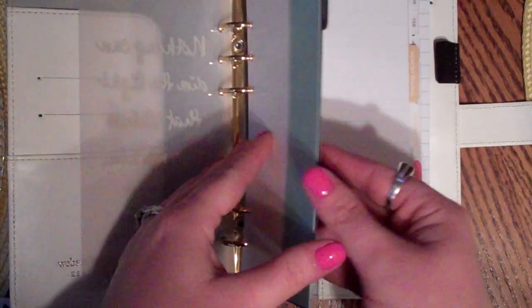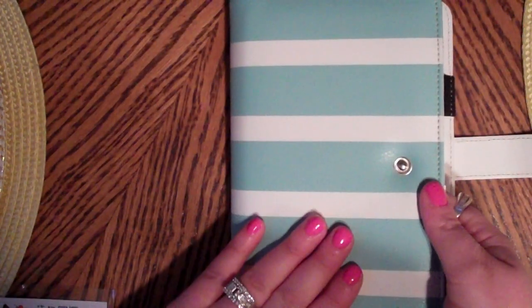I got a new set of dividers and I was going to wait to do the video until they arrived to show you because the ones I got are really cute. I really don't care for the ones that came in this, but I thought I'd rather replace the dividers and get the outside planner I want than get a planner I didn't necessarily want just because of the inside dividers. Hopefully that makes sense.